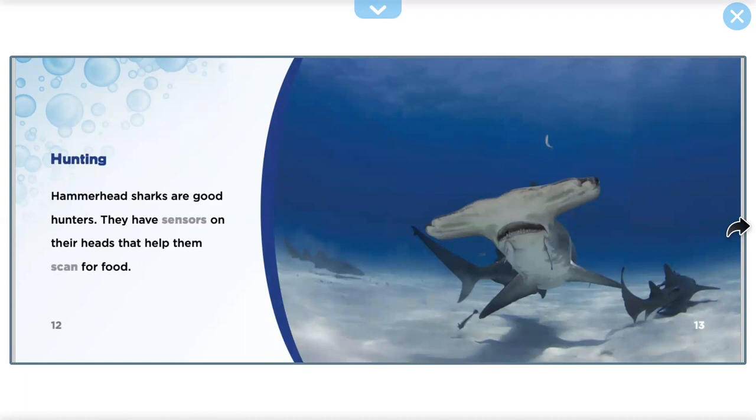Hunting. Hammerhead Sharks are good hunters. They have sensors on their heads that can help them scan for food.